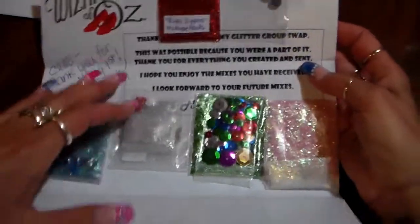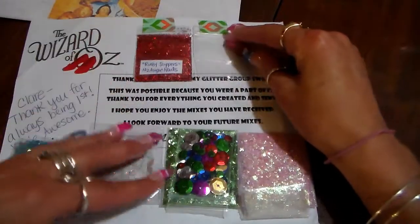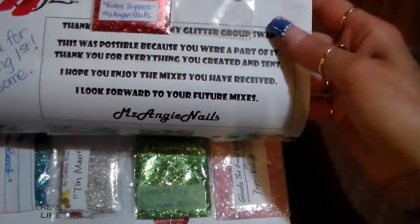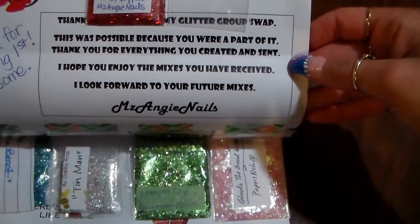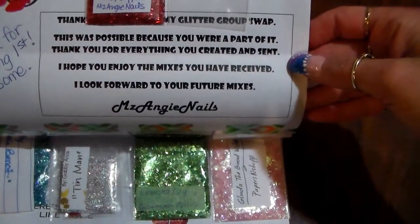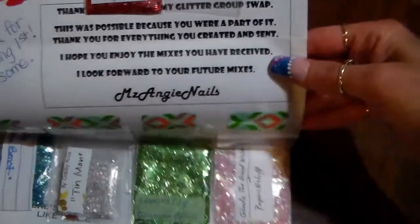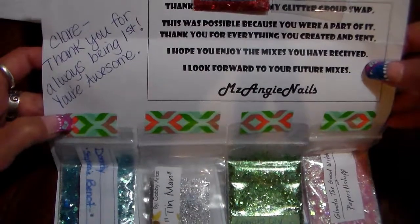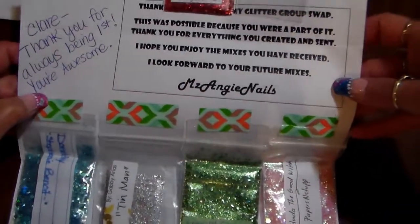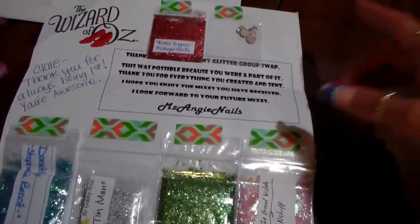She says: 'Thank you for joining my glitter group swap. This was possible because you were a part of it. Thank you for everything you created and sent. I hope you enjoy the mixes you have received. I look forward to your future mixes.' — Ms. Angie Nails. And then she wrote: 'Claire, thank you for always being first, you're awesome!' Thank you!